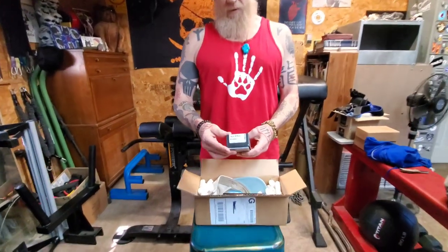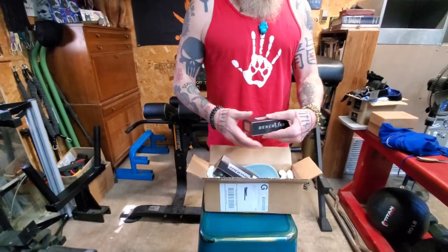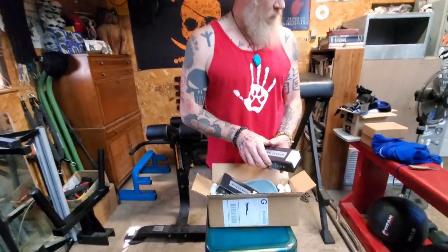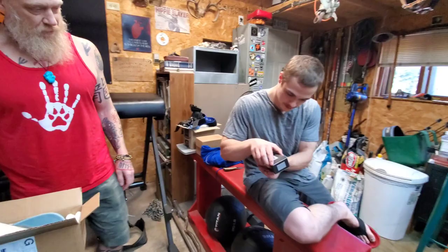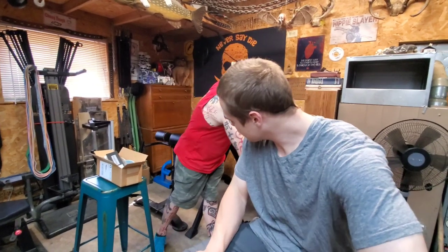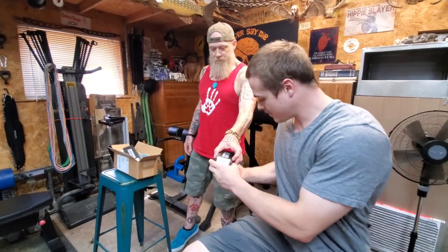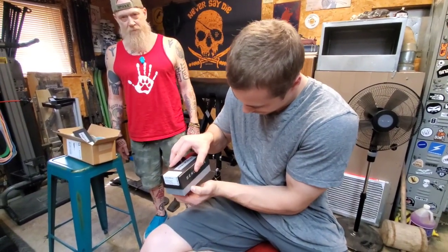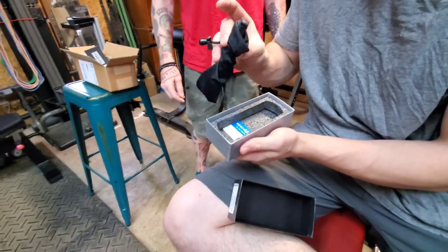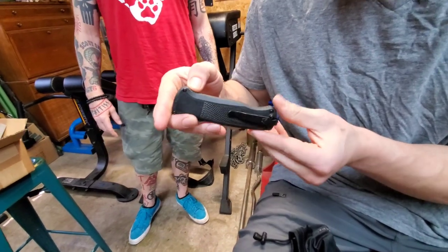Alright, the full-size Adamus here, and the Shootout — this is for my son Max. Let's check out the Shootout first. Looks like it comes in a little bag — very nice microfiber pouch.